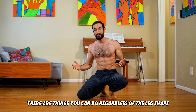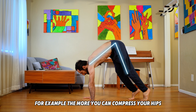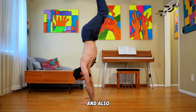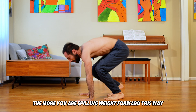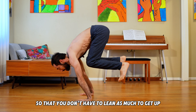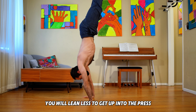However, there are things you can do regardless of the leg shape that will make things easier. For example, the more you can compress your hips, the more narrow the distance you have to press into a handstand. Also, the more you can straighten the knees and the ankles, the more you are spilling weight forward, so that you don't have to lean as much to get up. Straighter knees and straighter angles mean you will lean less to get up into the press.